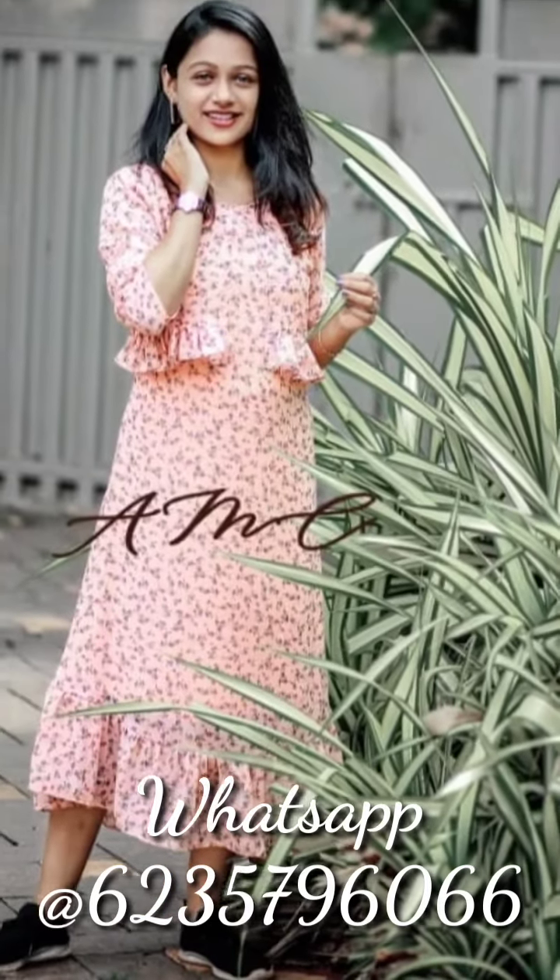A jacket model dress, a hand embroidery work. I'm going to show you an entirely different pattern.